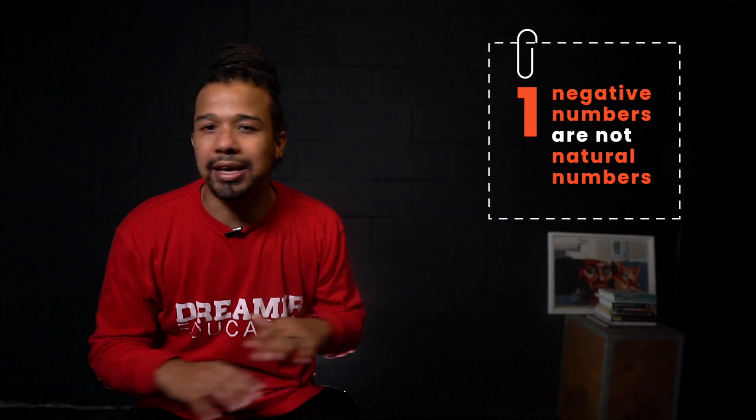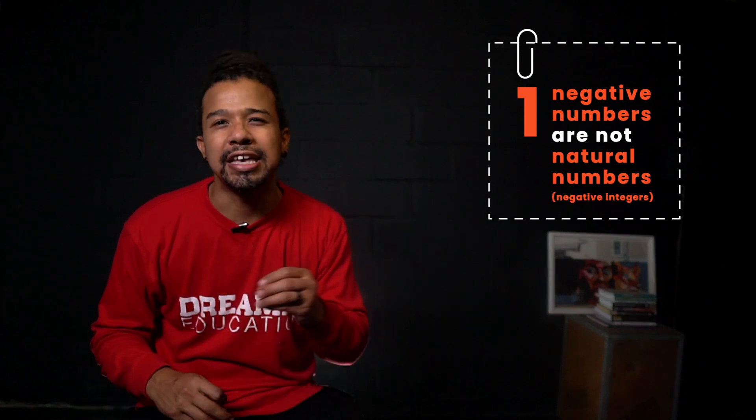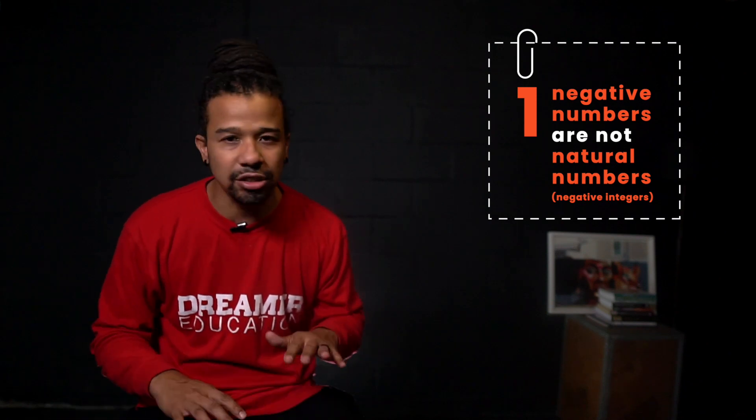The first: negative numbers aren't natural numbers — also known as negative integers. When we were counting the tackies earlier, we didn't start at minus 4, minus 3, minus 2, minus 1, 0, 1, 2, 3. No, we started at 1. Basic counting starts at 1. Negative numbers are not natural numbers.